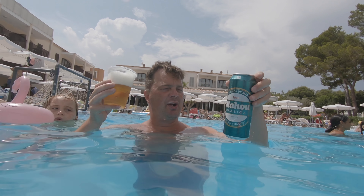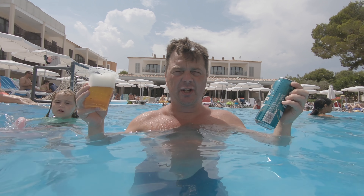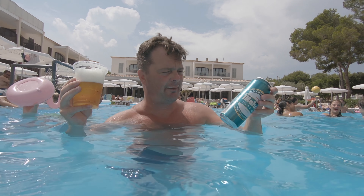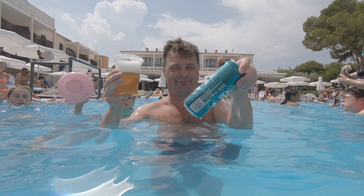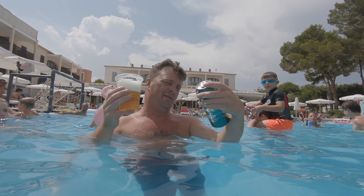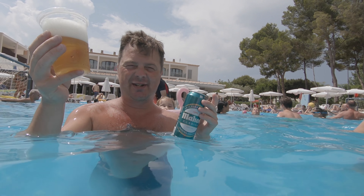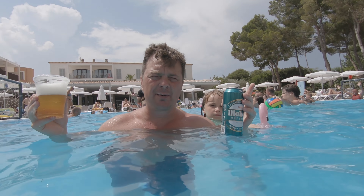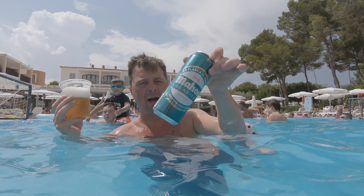Mahou Clásica original lager. I've always wanted to review this one. Every year I generally come to Spain, I've always seen this beer on the supermarket shelf and always wanted to review it. Not bad. 4.8%, 500ml can, 1 euro for this beer. For the circumstances, I'm going to give it a 7 out of 10. 7 out of 10 for Mahou Clásica.